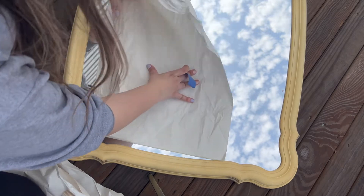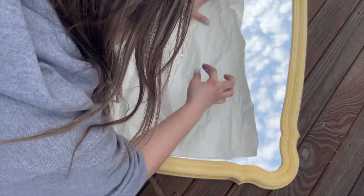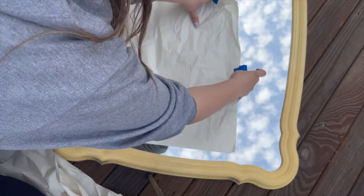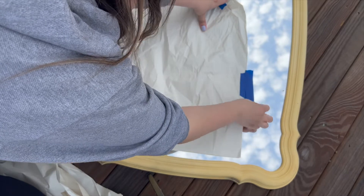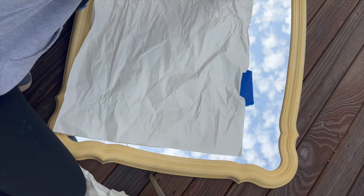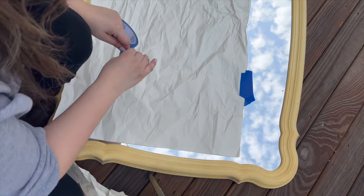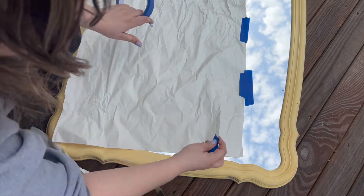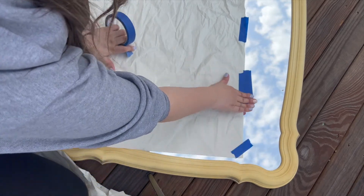Now, the lows started the minute I stepped outside. I thought it would be a great day for this thrift flip because the weather was nice — but it was extra windy. I don't know what I was thinking trying to tape paper down on the mirror like I'd never spray-painted before. The tape wouldn't stick, the wind was relentless, but I still had hope — until something clicked and I realized this definitely wasn't going to work, so I decided to start all over.